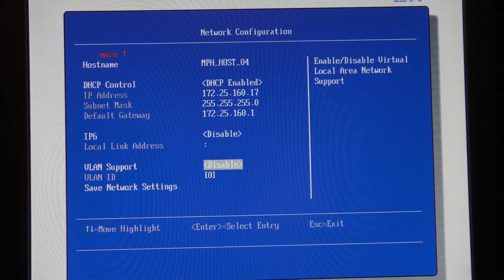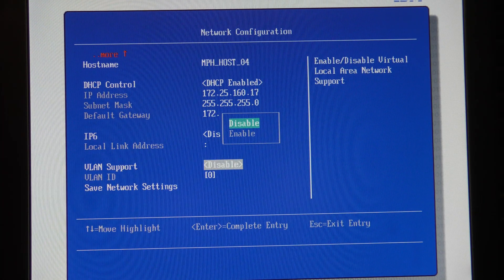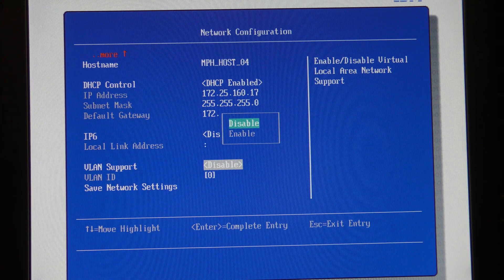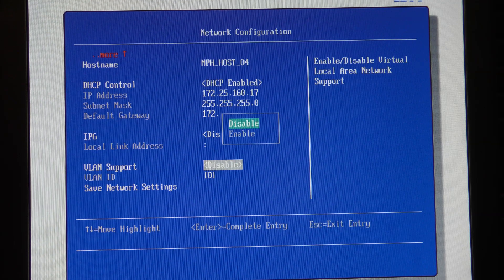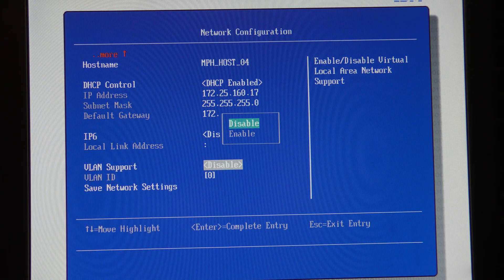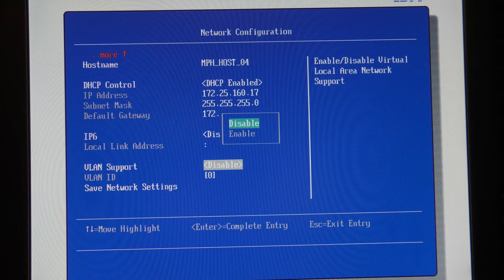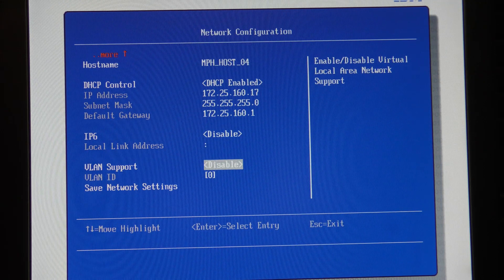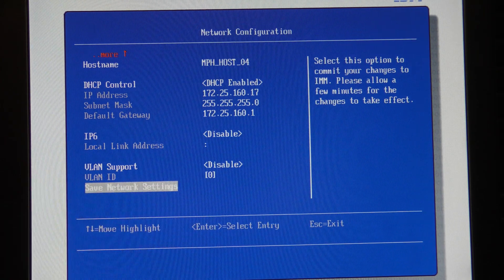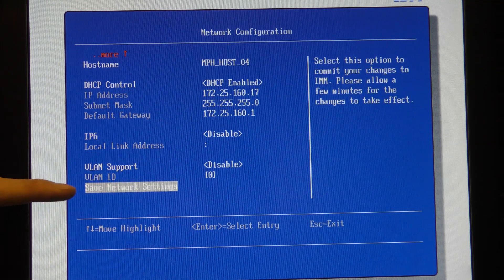Enabling DHCP disables the static IP fields. IP version 6 - I'm not using that yet. There's also VLAN support, so you can tell the IMM to use a specific VLAN. My plan is to move all management adapters over to their own VLAN, but that's going to be a different video. In a business environment you'd want management adapters on their own VLAN so you can block off traffic to them - not everyone should be able to access management interfaces. For now we'll keep VLAN disabled.